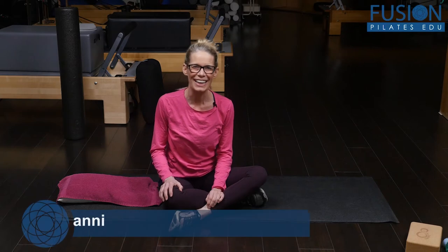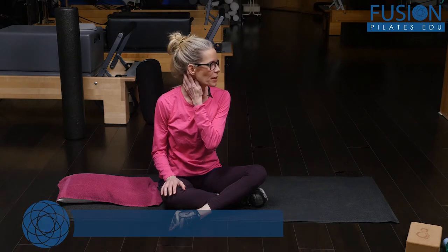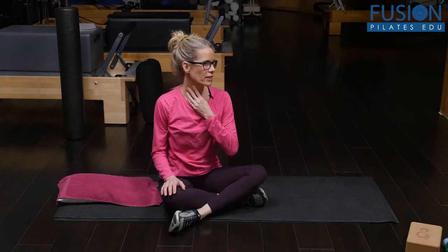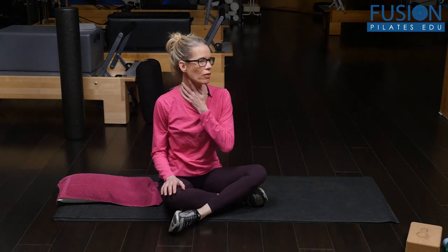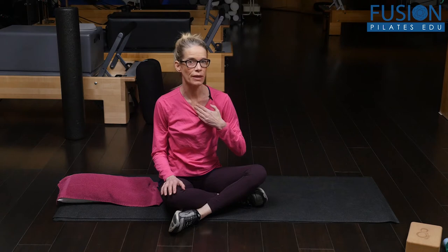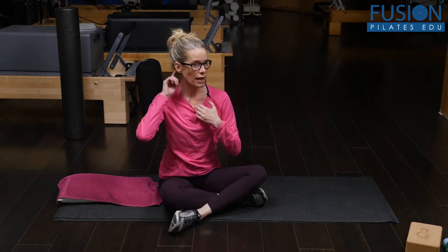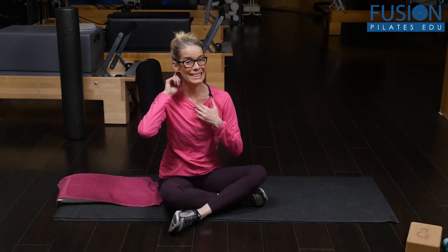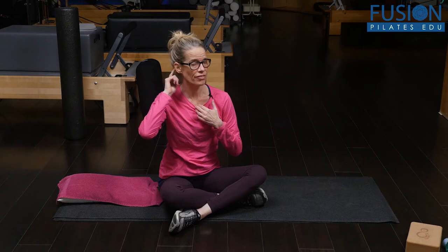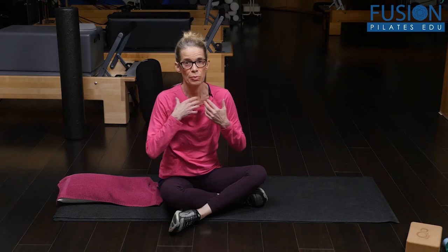Hi, I'm Jen Gianni, and today we're going to be talking about opening the SCM, which runs on a diagonal from our mastoid process all the way down to our collarbone and our sternum. It connects back to front, so any tightness in this area can affect the skull and neck, and it can affect the chest, breastbone, and collarbone.